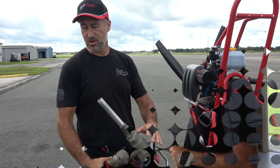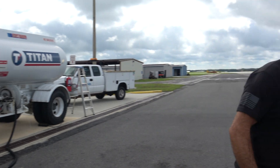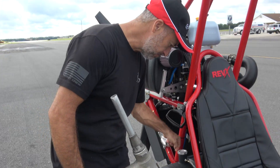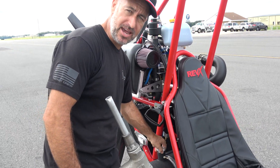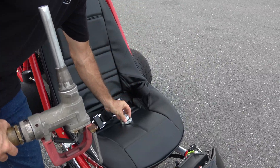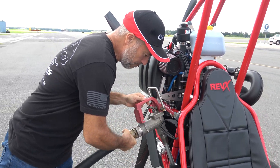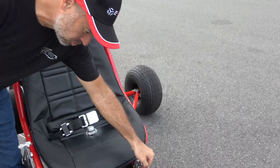We've come over here to the fuel truck. We're going to go ahead and fill this up. First thing I'm going to do is remove my gas cap — a great spot for the gas cap is right on the pilot seat, not the passenger seat if you have a two-place.